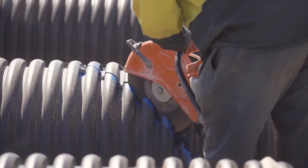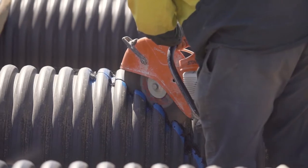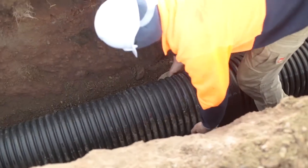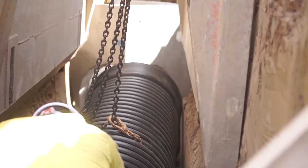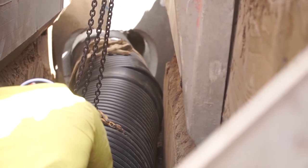Cutting through PP compared to concrete pipe is significantly easier. All connections to structures, houses and other fittings should be installed after the bedding zone and prior to side support backfill.